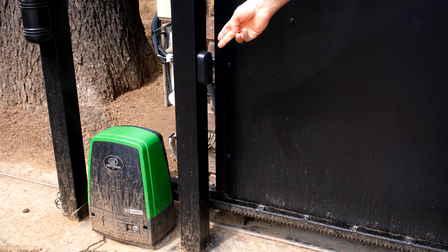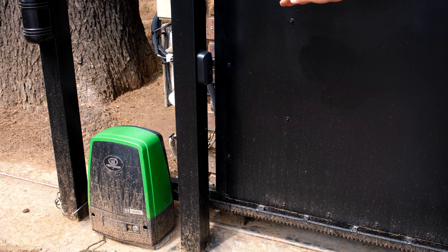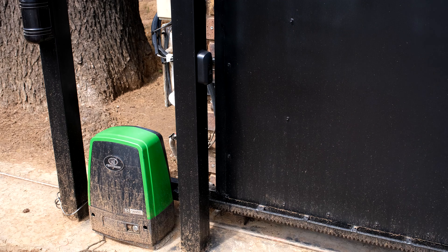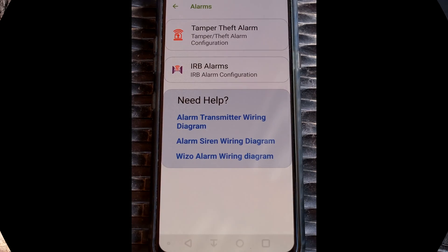You can see the infrared beam over here. The gate is currently closed and as soon as I block the sensor the alarm will activate.